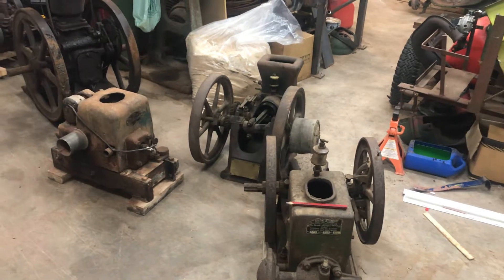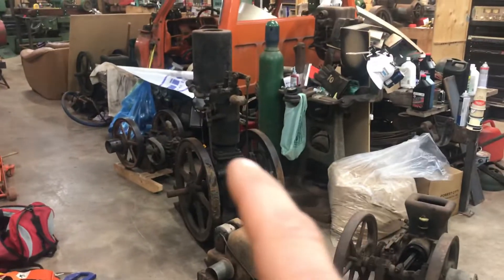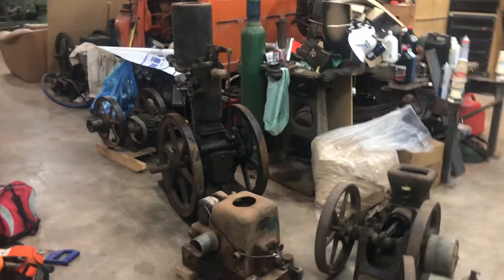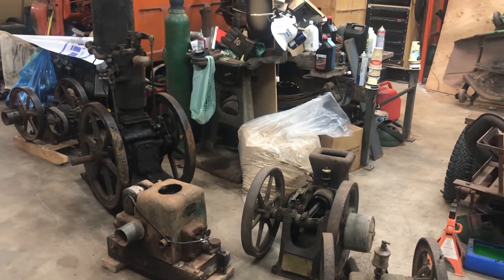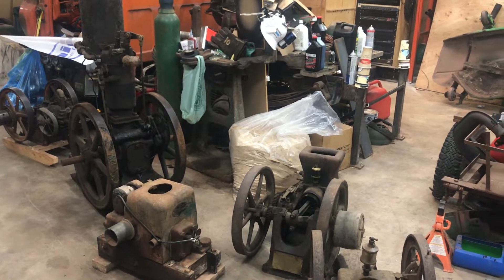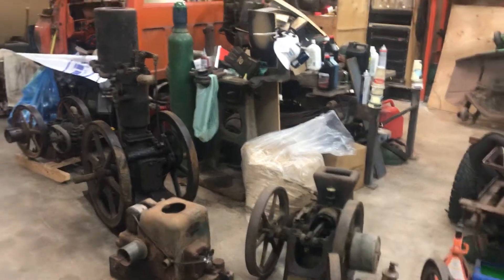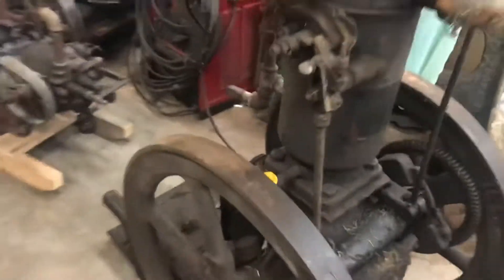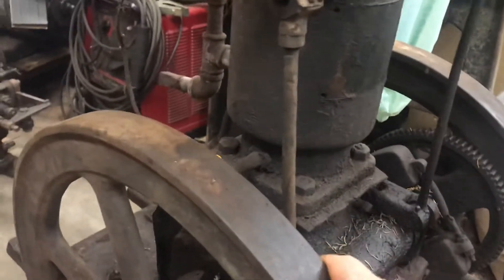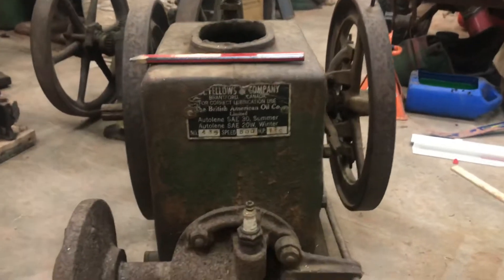I said, well how about I take those off your hands. So we did. This guy here - the upright two horsepower upright Fairbanks - it's been outside maybe two months and he did have the ports covered up. Anyway, she's a little bit seized up. The crankshaft's free, the crank is wiggling, piston's mildly stuck.